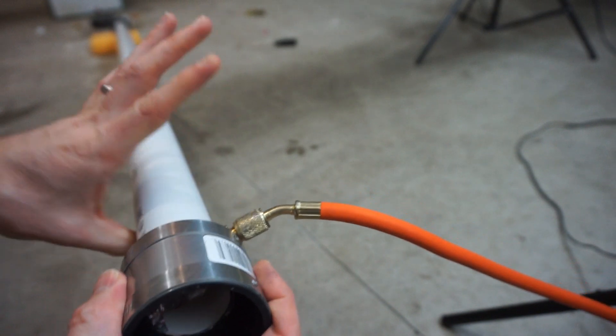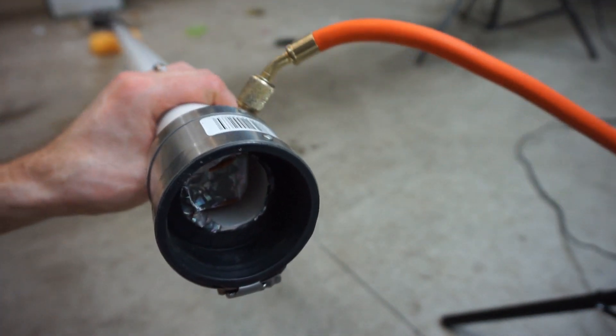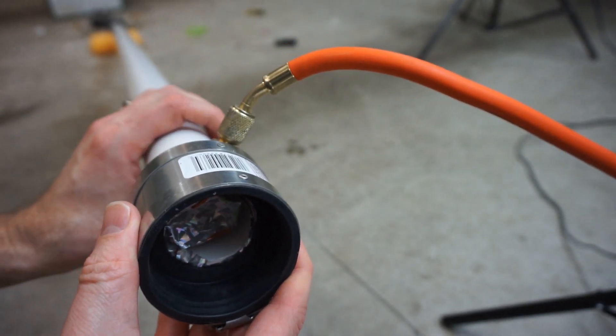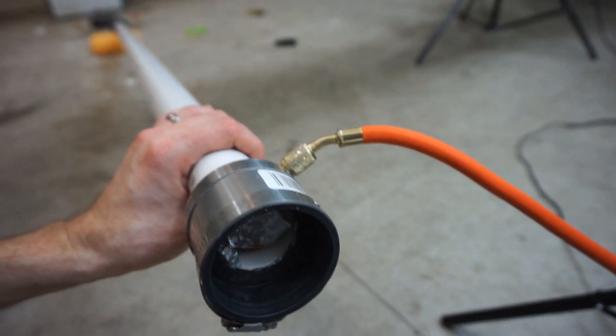You have a ping pong ball waiting right here, you pop the rupture seal on this side, the air rushes in at around three to eight times the speed of sound, and it shoots the ping pong ball at supersonic speeds out the other end. It's awesome.